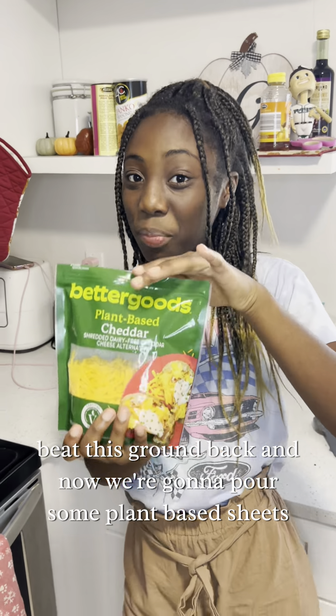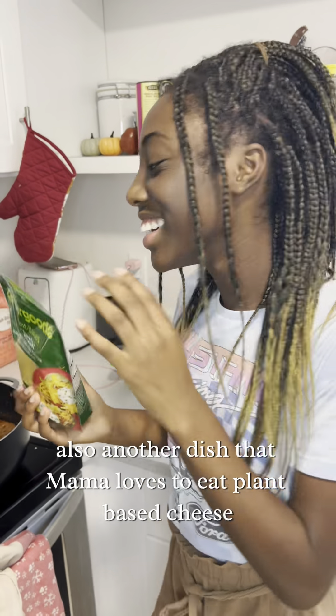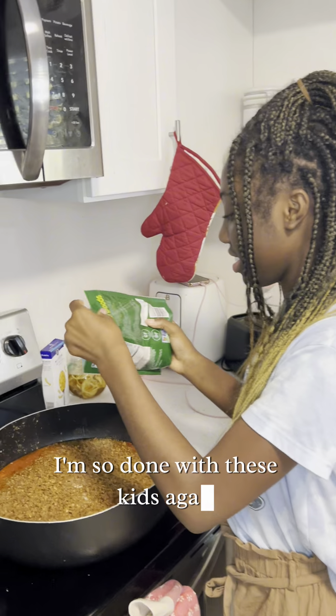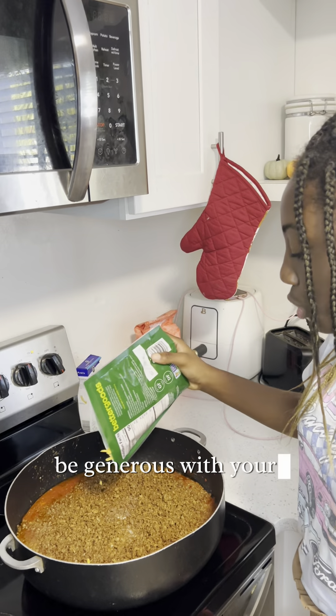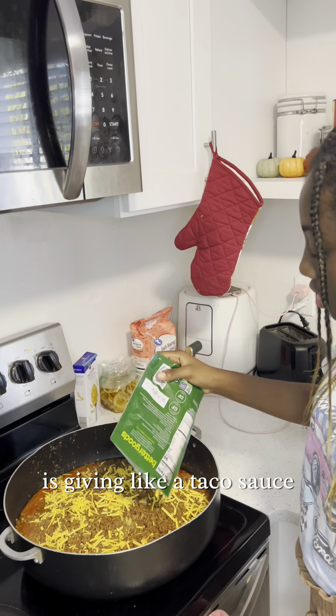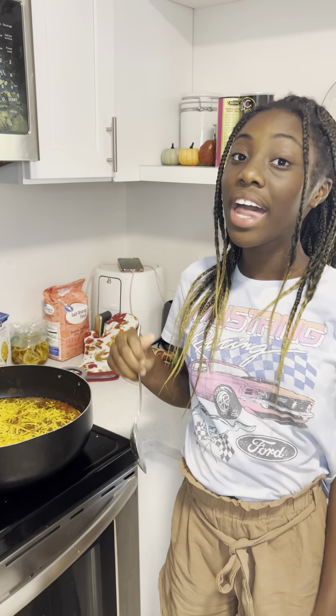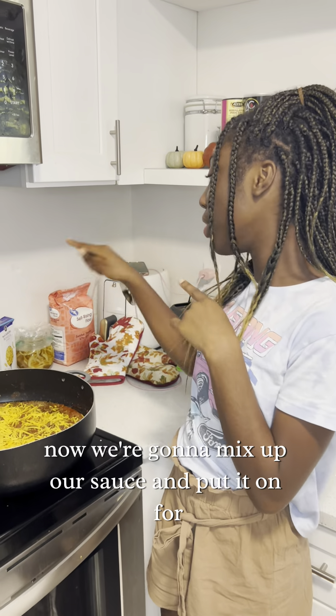And now we're gonna pour some plant-based cheese — another dish that mom loves. Be generous with your cheese, okay? It's giving like a nacho bowl thing.